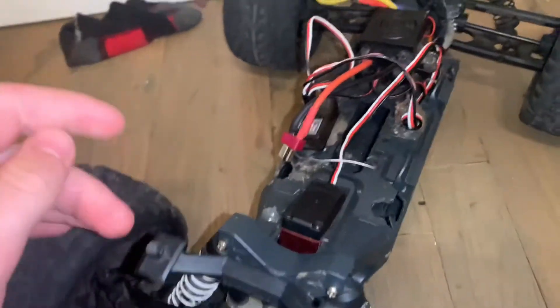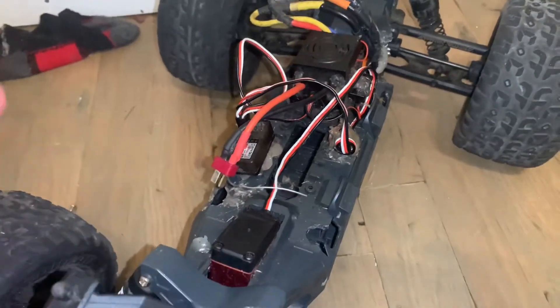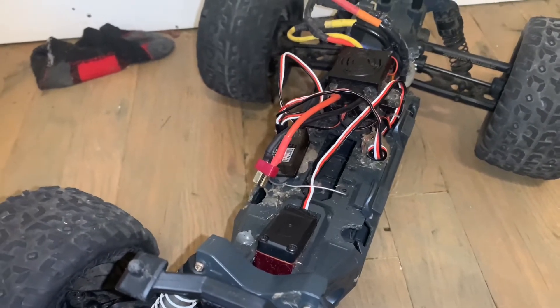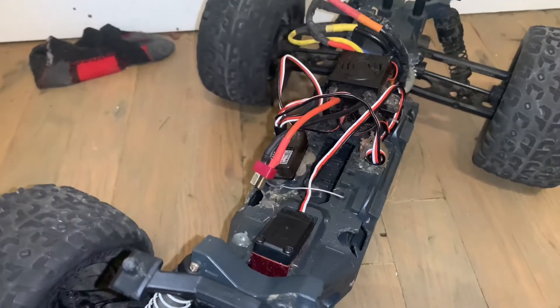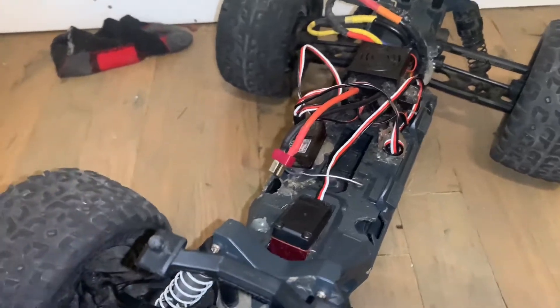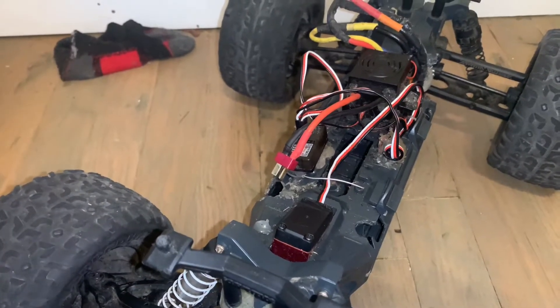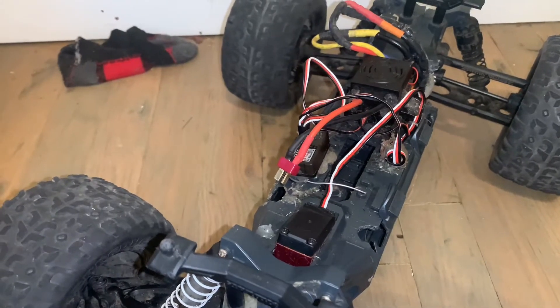A standard servo, like the one right here, is in my Arma Granite Voltage. I got this one off Amazon, very cheap — I think it's like under $20 with all shipping and everything. This servo is really, really good. I highly recommend it if you're going for a cheap one. I'll put a link in the description.